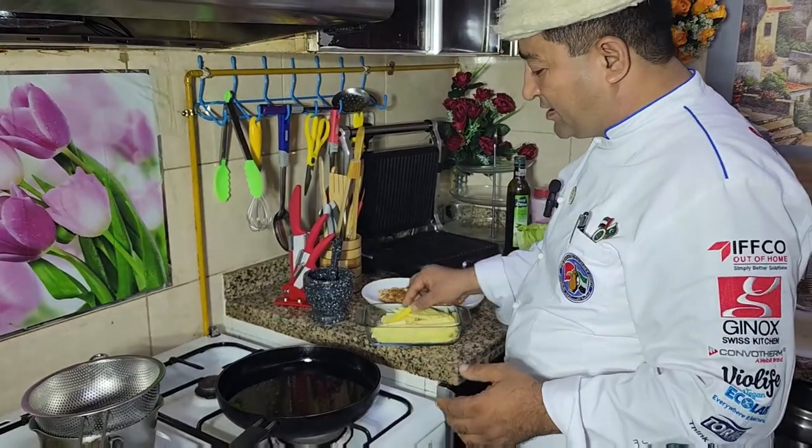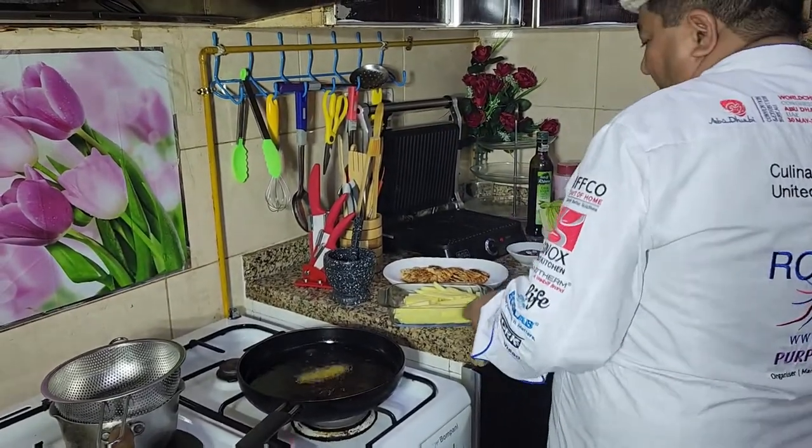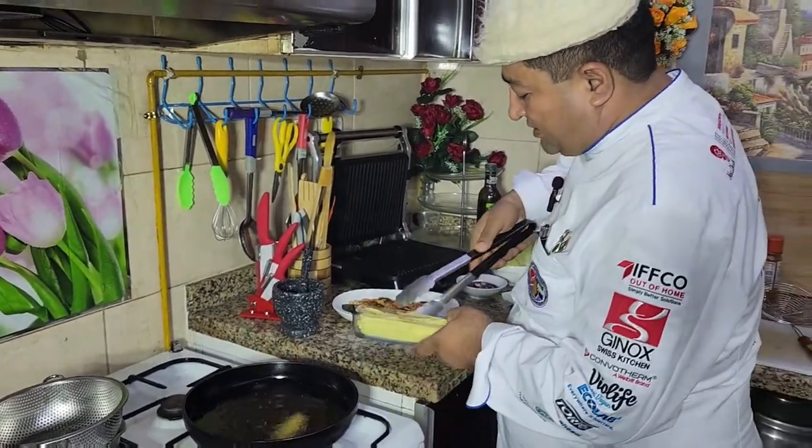Now hot oil for making my french fries. Let me check the oil is hot — yes, definitely the oil is hot. So I am going to make french fries.